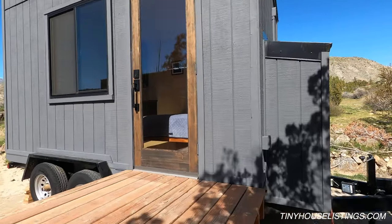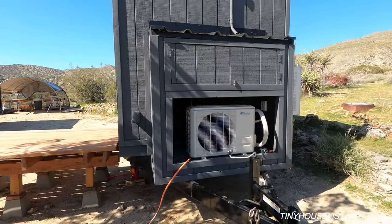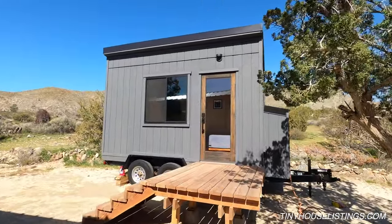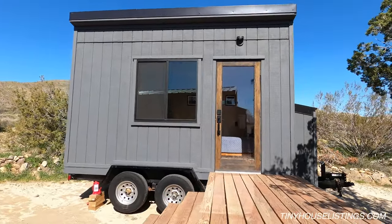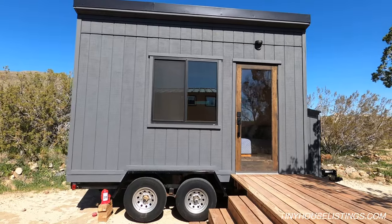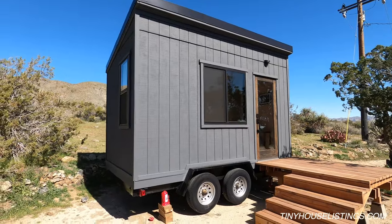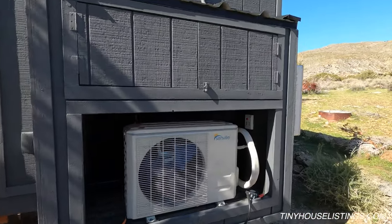As we go to this side of the house we can see a couple things. We have an outdoor outlet here that allows us to plug in anything that we might want to run off the side of the house. This tiny house runs off a 50 amp breaker. You can run it off 20 amps — you could plug it into your main house outdoor circuit and run the AC, the lights, and everything else inside — but we recommend plugging this into a 50 amp circuit.